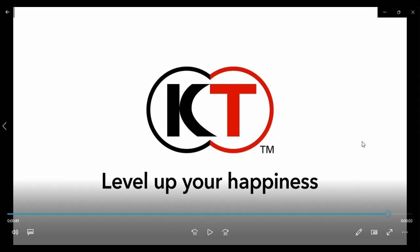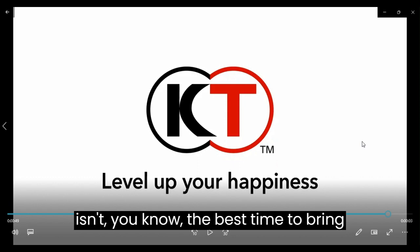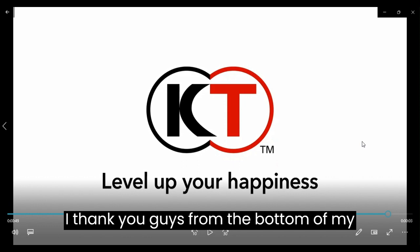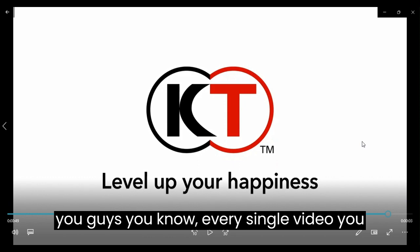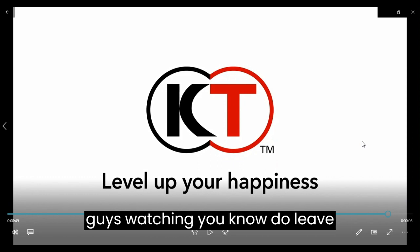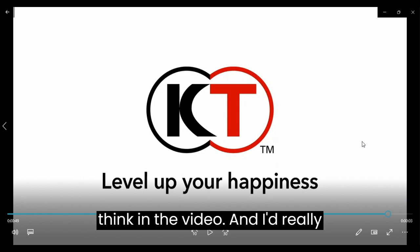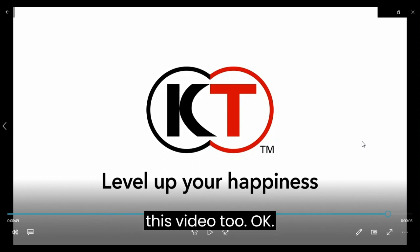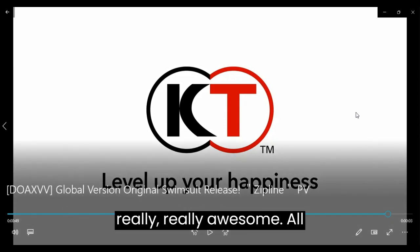Just in case you guys have been wondering — and I know this probably isn't the best time to bring it up — I thank you guys from the bottom of my heart for every single video you guys watch, leave a like on, and leave a comment on to let me know what you think. I'd really appreciate it if you guys could do that for this video too. That'd be really, really awesome.